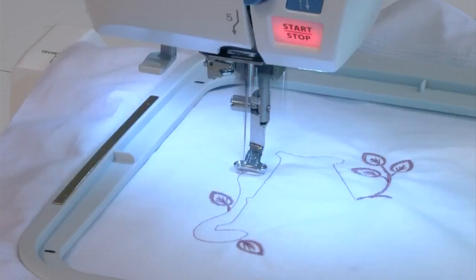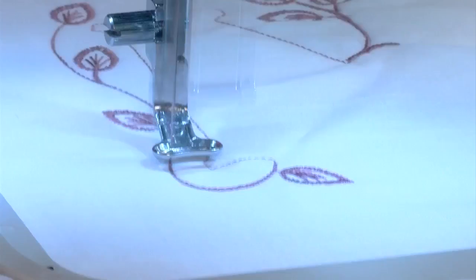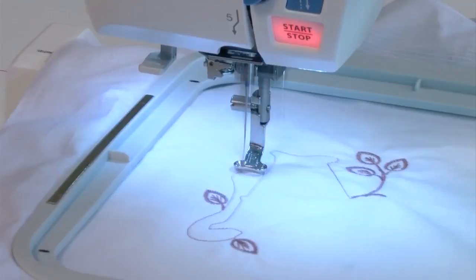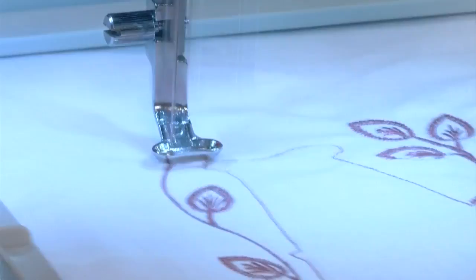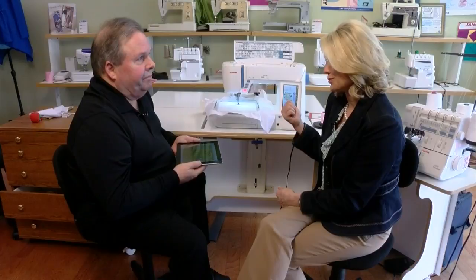And of course, if someone wants to learn to use it, you actually go to their home, set it up, and help them understand what the machine can do. Yes — we do an initial setup in the home, then you come to class. This machine comes with a 30-hour workbook class which is hands-on, held here in the store. You learn the operation of the sewing machine and professional embroidery — and I teach that.